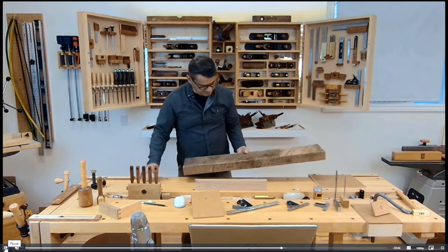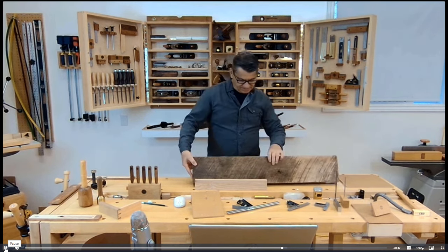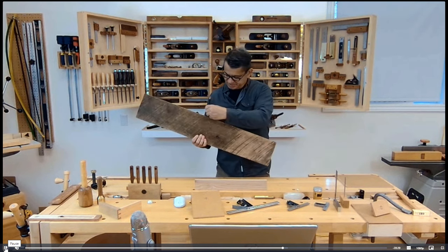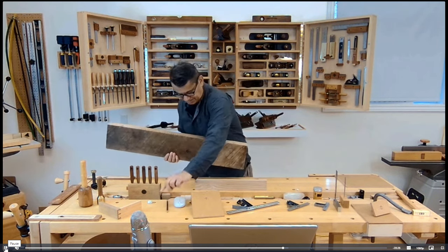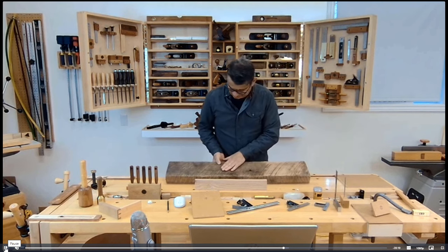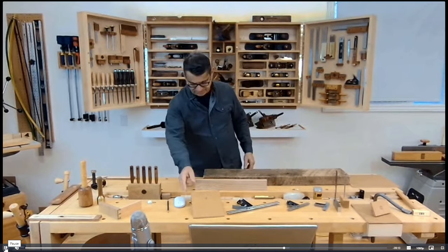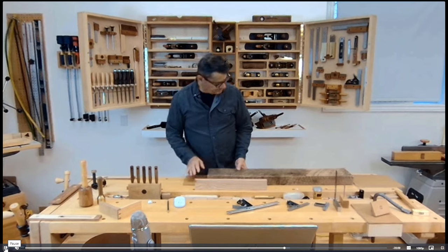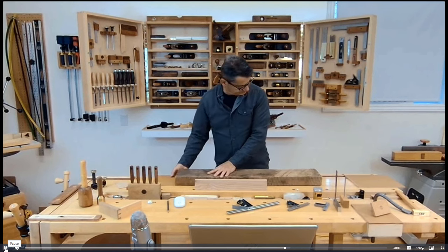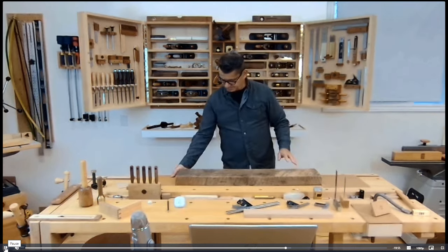This is sort of mahogany — not quite sure. I look at the grain, and in this case it's rising in this direction, so I will hand plane in this direction. I've started to prepare the wood already — you can see the difference from what it looked like originally to now.